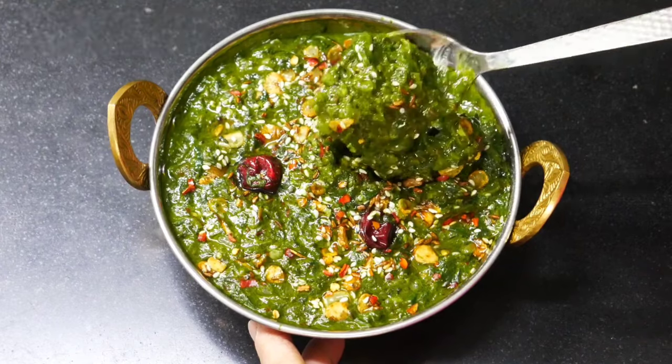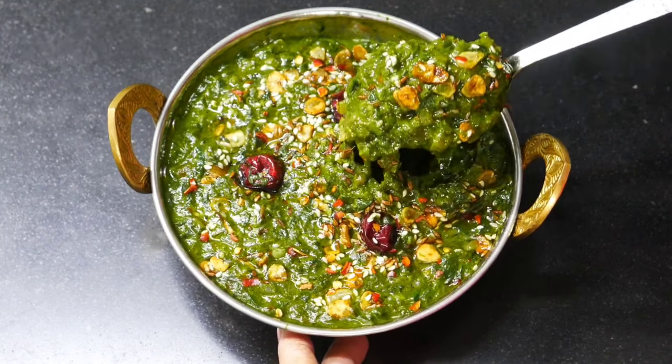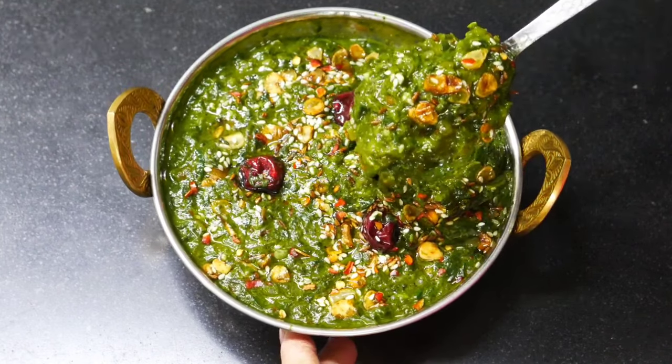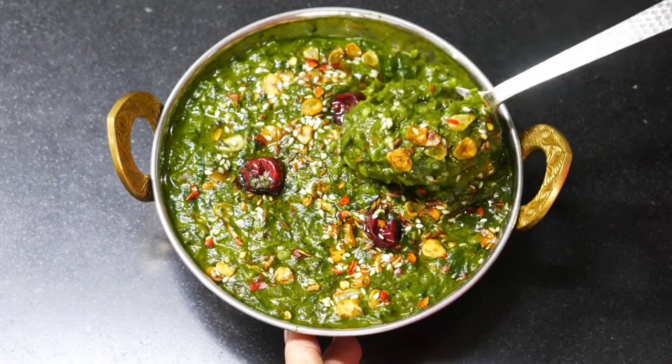A very tasty lasooni palak ki sabzi that tastes even better than dhaba and restaurant is ready. You must try it once. If you like the recipe, please like the video and share it with your family and friends. If you are new to the channel, don't forget to subscribe. See you with another new recipe — till then bye bye and take care.